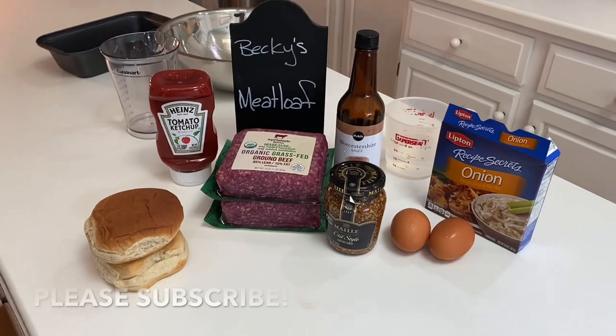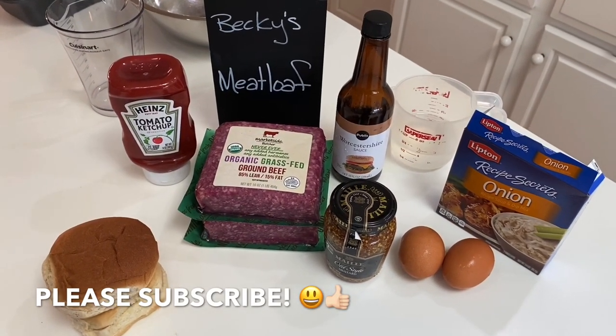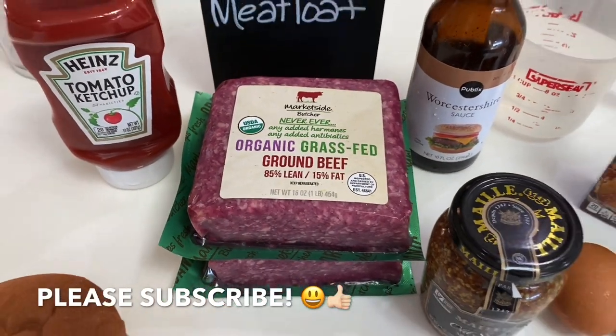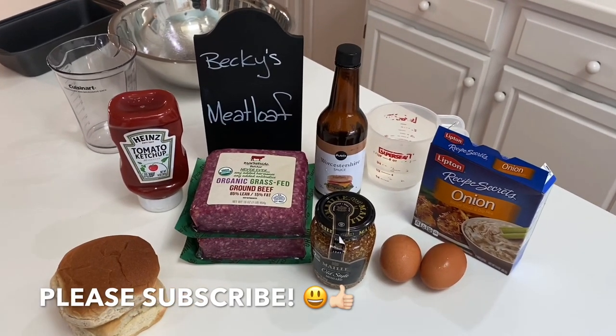We take two pounds of ground beef. I don't like to do any fattier than 85-15, so 85% lean, 15% fat. You can do even more lean, but don't go any fattier than that or else half your meatloaf will melt away.